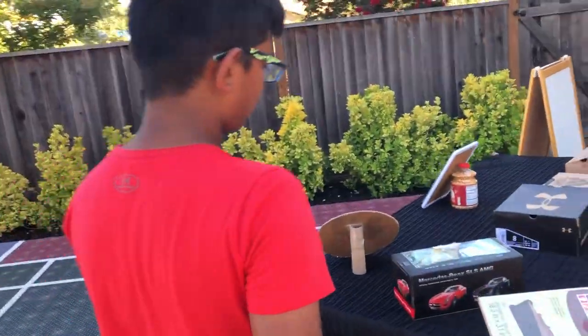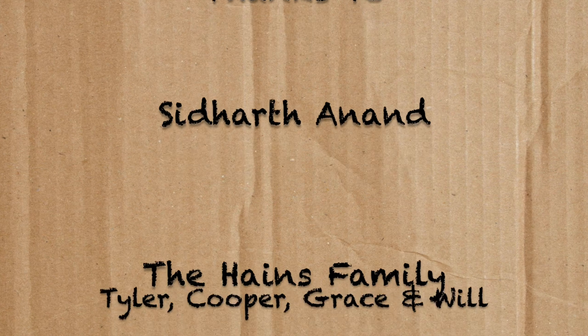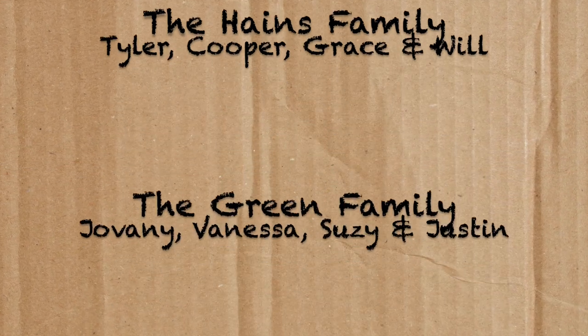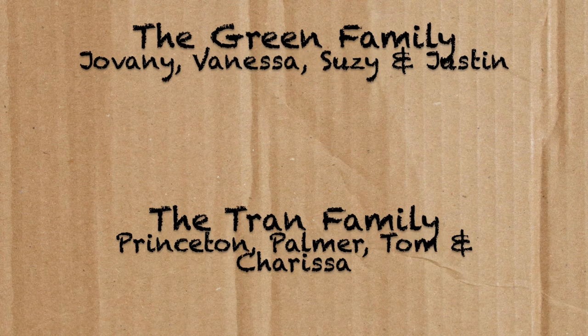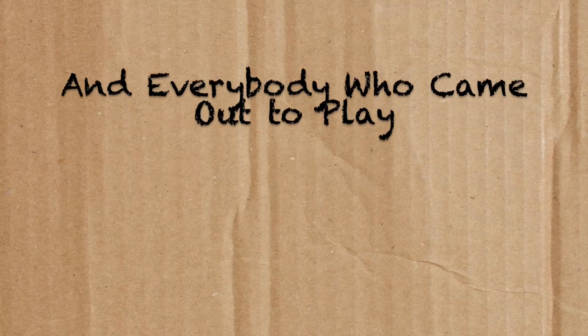That's Roey's Cardboard Arcade. Thanks for coming — we'll see you next time.